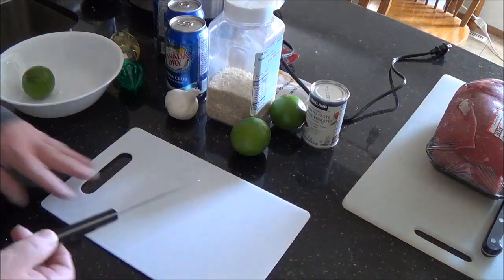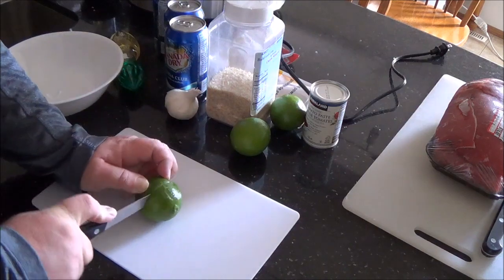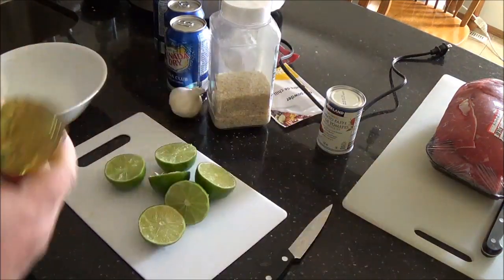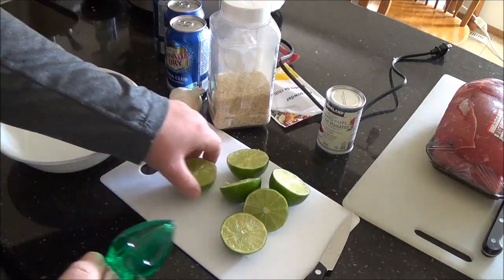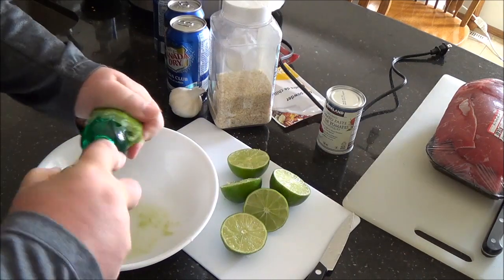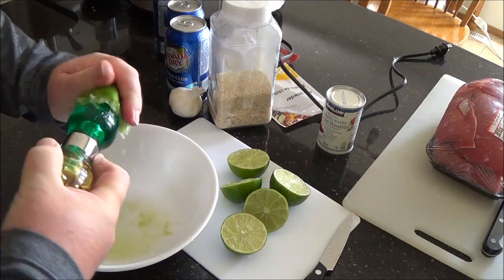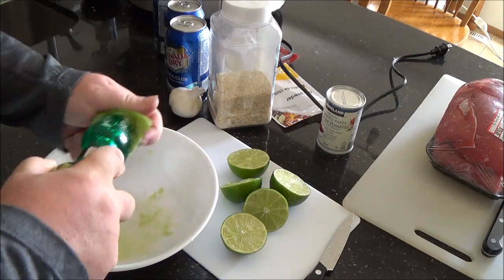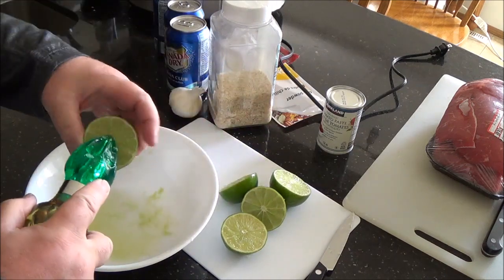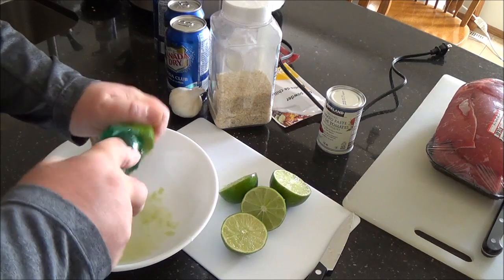Set the roast aside for the time being and prepare your seasonings. First thing you want to do is juice the limes. I have this nice lemon-lime reamer, color-coded if you couldn't figure it out for yourself. I always use regular limes for lime juice. One day I went to the store and all they had was key limes — not only are they bitter, they're full of seeds, it's a real pain to get them out, and you don't get much juice out of them either. So just get normal limes.